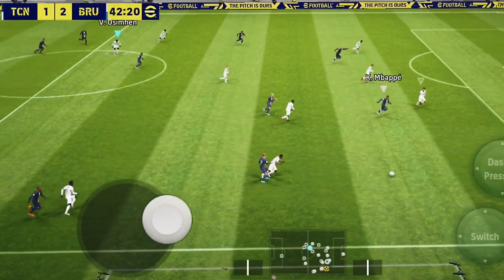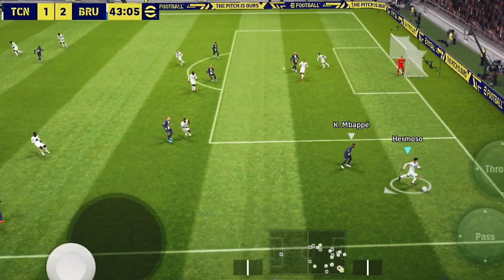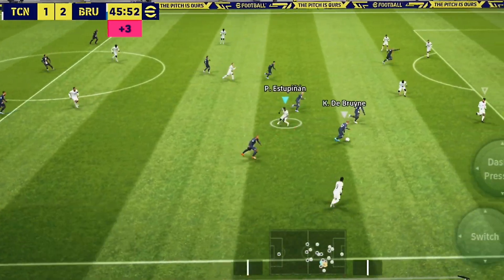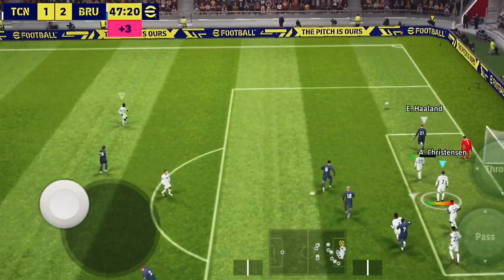As I was saying, long ball doesn't permit you to play possession football. So if you are someone who likes to hold the ball a lot before scoring, this is not a very good play style for you.